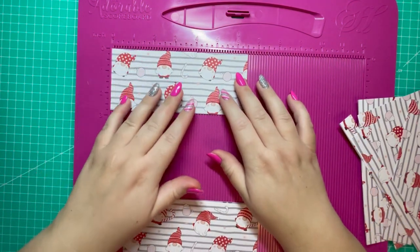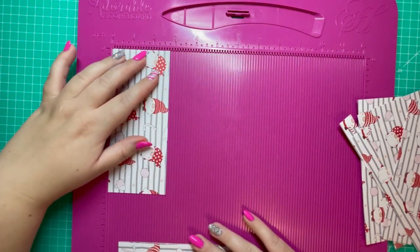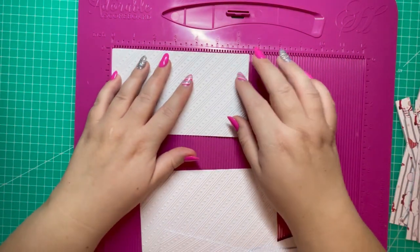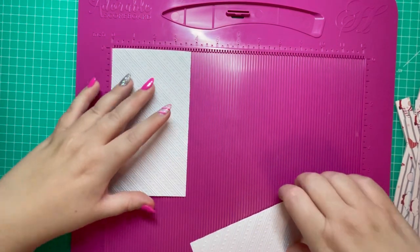Using the same pattern paper, I'm decorating the inside pockets with two pieces of 6 and a half by 2 and three quarters. Then for the rest of the inside of the wallet I want two pieces of 6 and a half by 3 and three quarters.